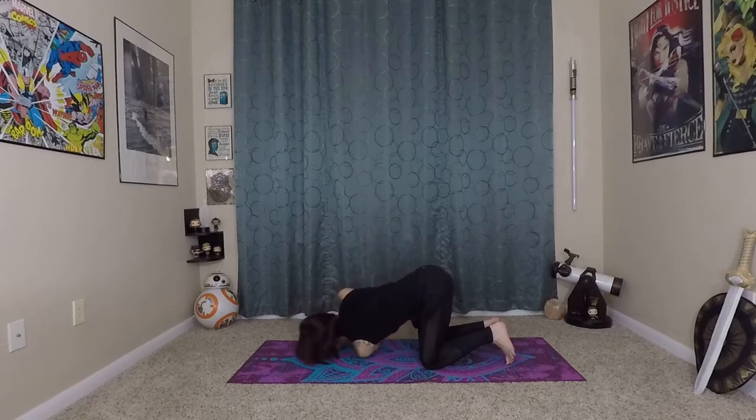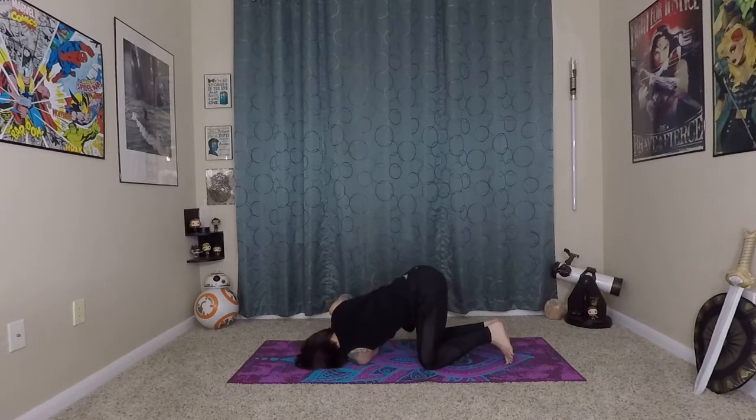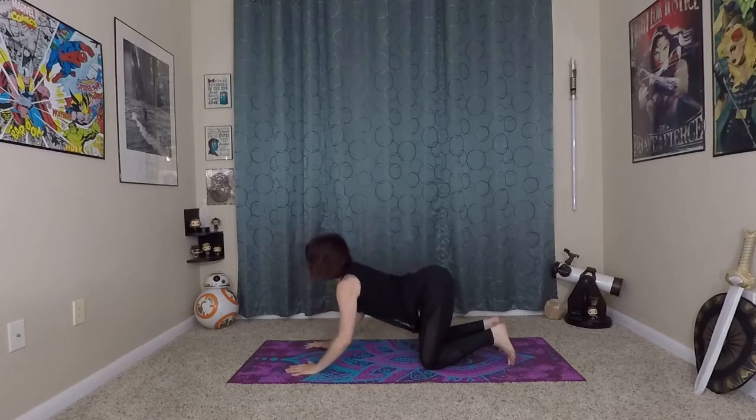Inhale, left arm to the sky this time. Exhale, thread it underneath the right arm. Roll your shoulders down your back — you do want to create space for this stretch — and then press gently away from the mat with your right hand, twisting into the shoulder stretch. Try and keep your hips parallel; you don't want to start sinking to one side. Lift your hips up to maintain healthy alignment and get a good stretch that way as well. One more inhale and exhale here, and press yourself back up to center. Do that cat-cow motion again.